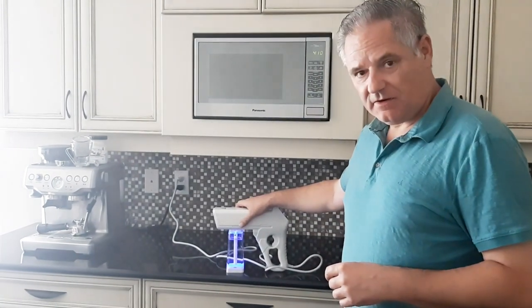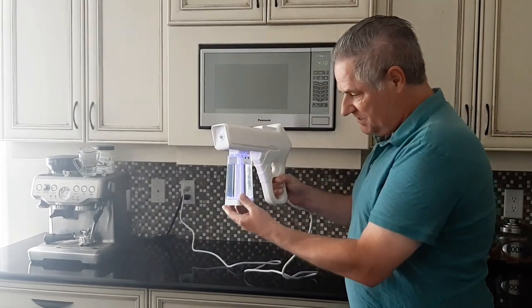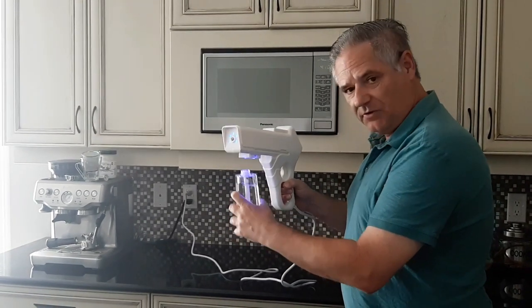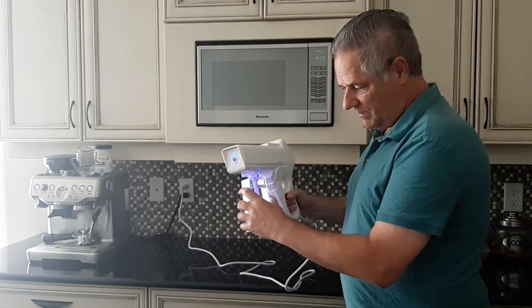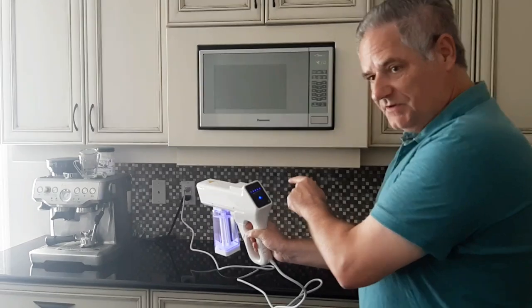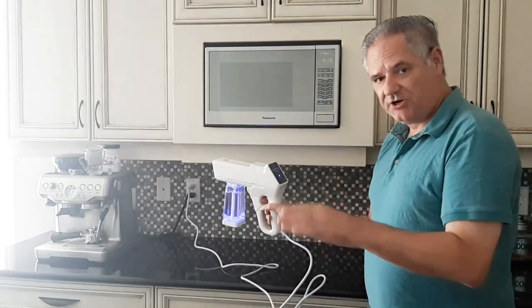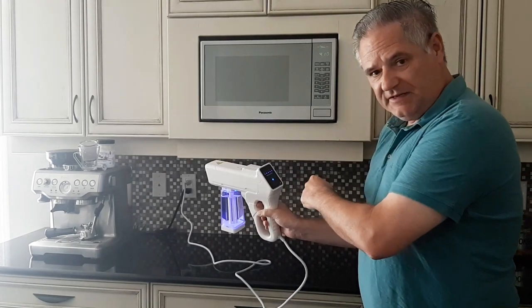This is basically a thermal fogger. What you do with this — you can see you plug it in, you fill this up. This turns off really easy upside down, fill it with disinfectant, put it back in the unit like this, turn it — ready to go. You turn it on, you set it at different levels, give it time to heat up, which is a very short period of time. This means full blast when all the LEDs are on.